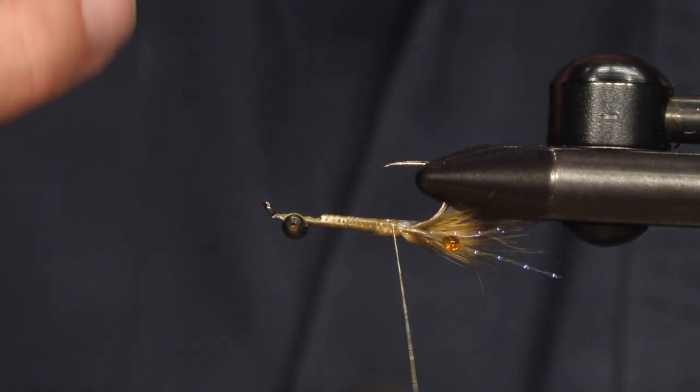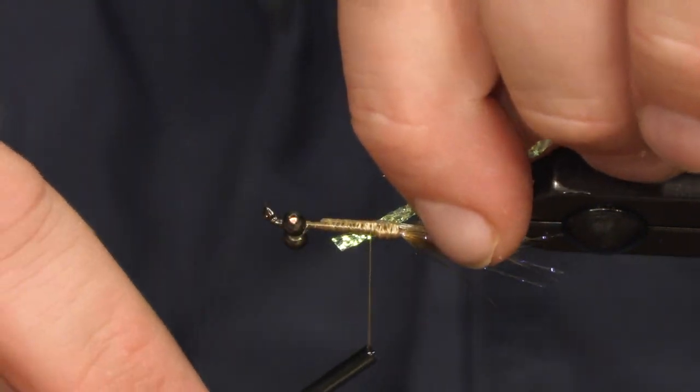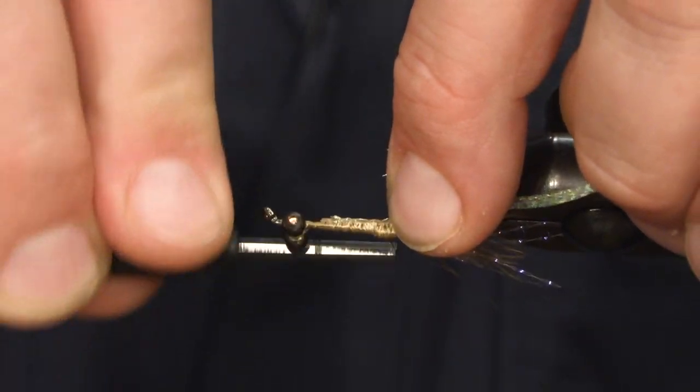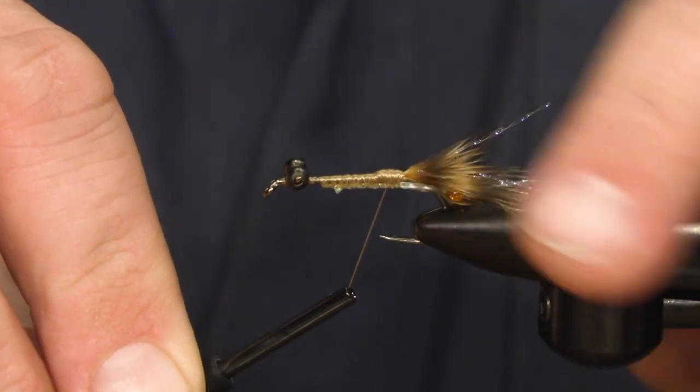Then we're going to take a piece of flat braid and tie it in pointing back right on top, all the way back here. And then we're going to turn the hook.